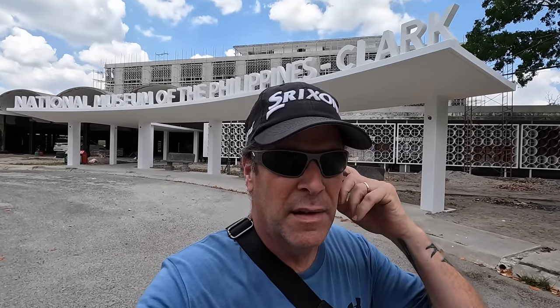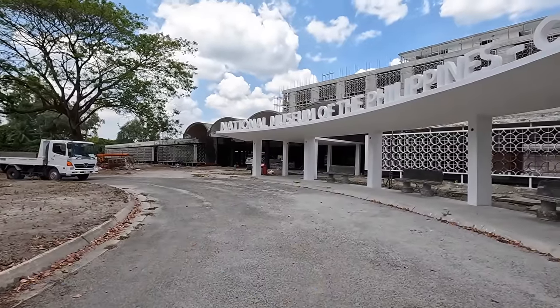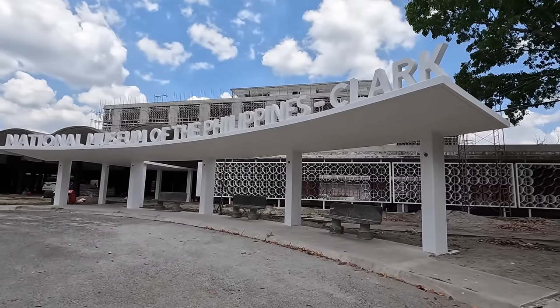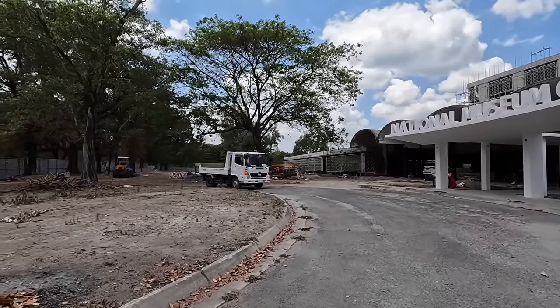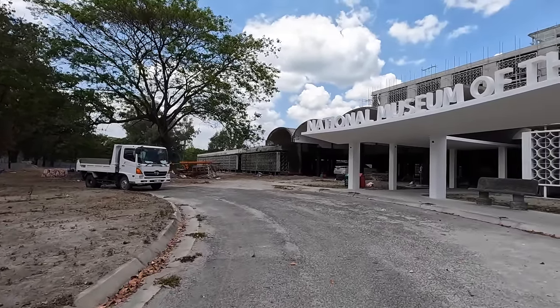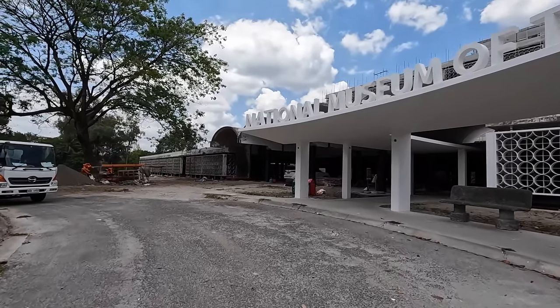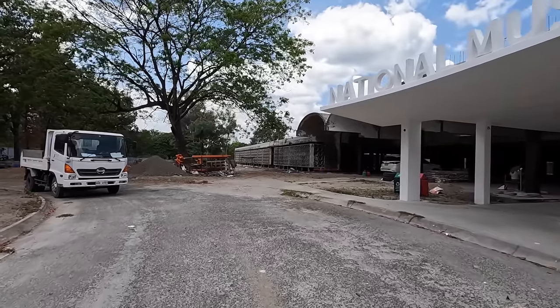Alright guys, I told you I would get up here to the hospital - the old Clark Air Base hospital that they are renovating into the National Museum of the Philippines Clark. There it is. I've been trying to find the general contractor to ask what's going on and what's new, but I can't seem to hunt him down.